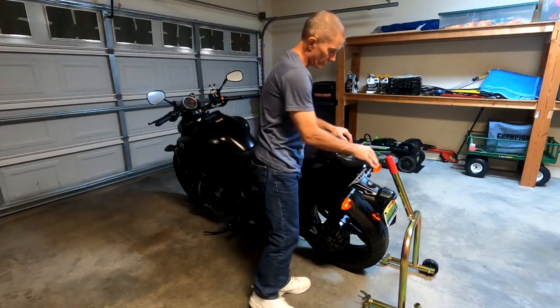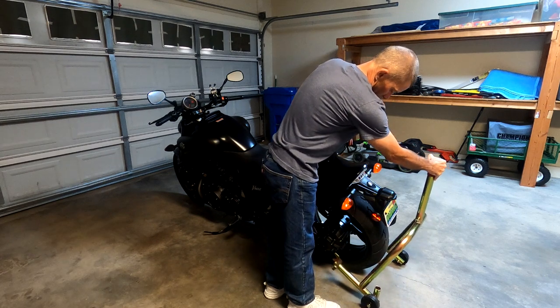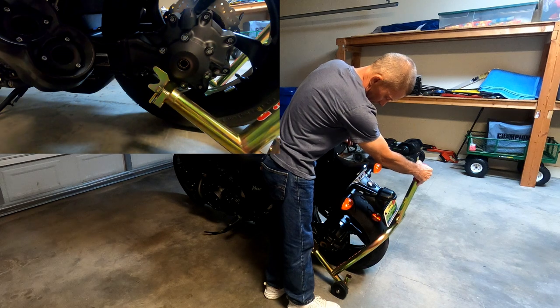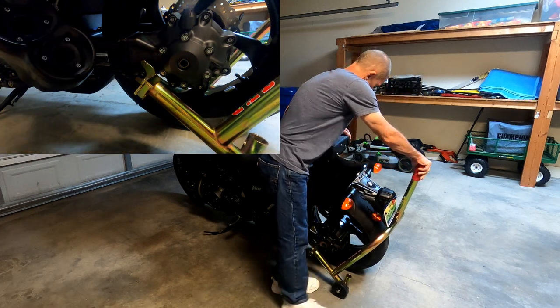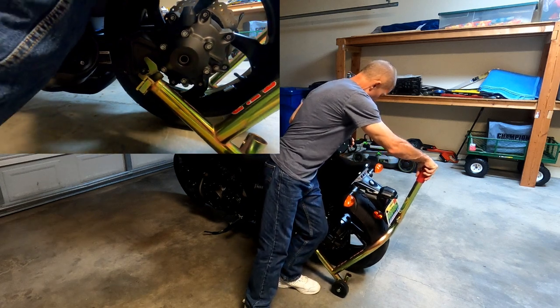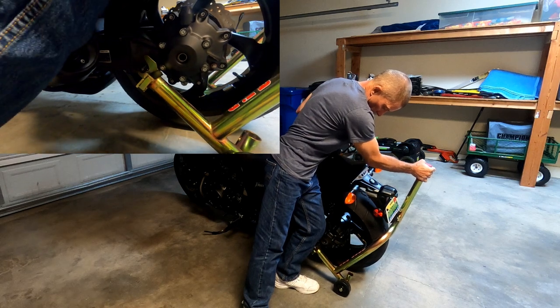First thing to do is to grab the rear stand, try and get it in position as much as possible, lining up the left bracket of the rear stand to the left spool of the motorcycle. Once you get it pretty close, use your body weight to bring the motorcycle into position where it is almost upright.